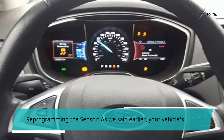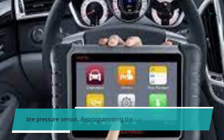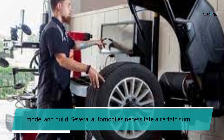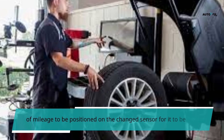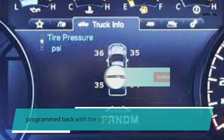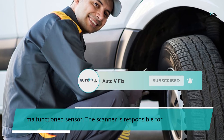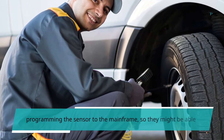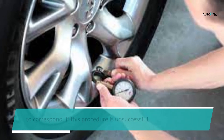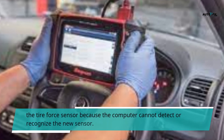The vehicle's computer must be reprogrammed to recognize the newly fixed tire pressure sensor. Reprogramming depends on the model and build. Some automobiles require a certain amount of mileage to be driven on the changed sensor for it to be detected by the computer. Others must be programmed using the same scanner that detected the malfunctioning sensor. The scanner programs the sensor to the vehicle's mainframe so they can communicate. If this procedure is unsuccessful, the dash light will continue to illuminate even after fixing the sensor, because the computer cannot recognize it.